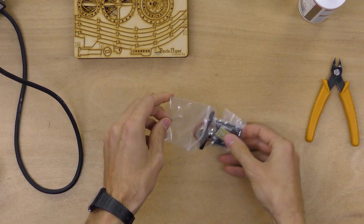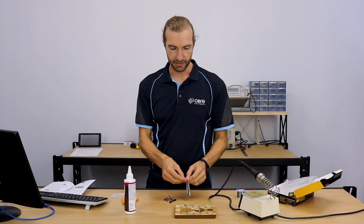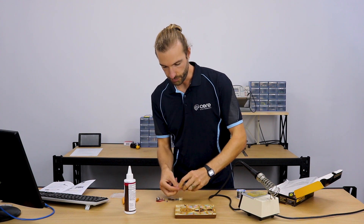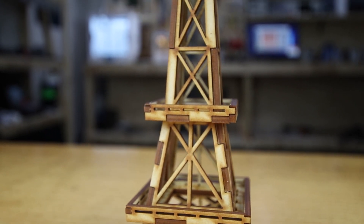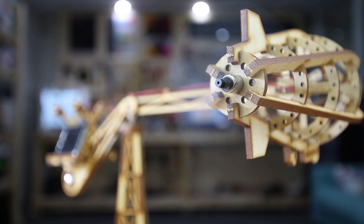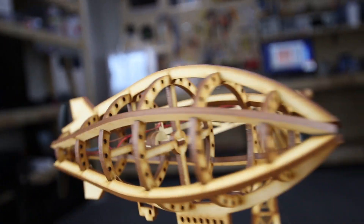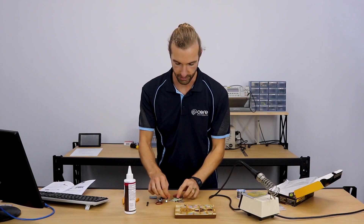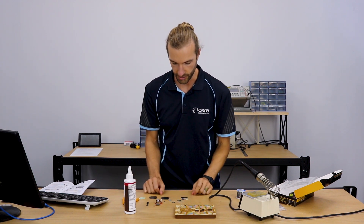The first step to putting it together is to assemble the circuit board. The Paris Flyer Carousel Kit will be a little solar-powered blimp that's going to drive itself around the Eiffel Tower periodically. The solar panel charges up a capacitor, and when it has enough energy to turn on the motor to drive the fan, it'll run the motor for a minute, then stop and store up more energy again. So it works in all different light levels.